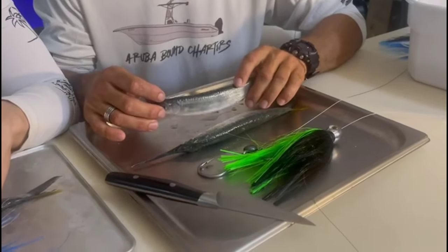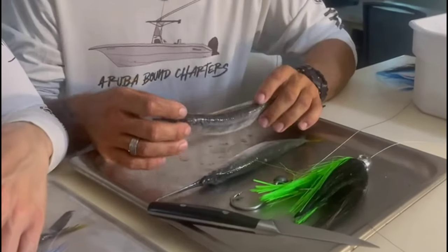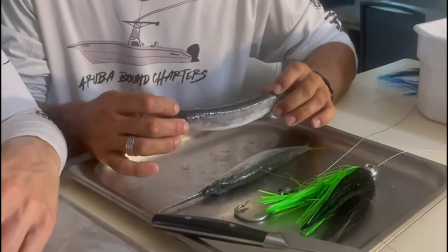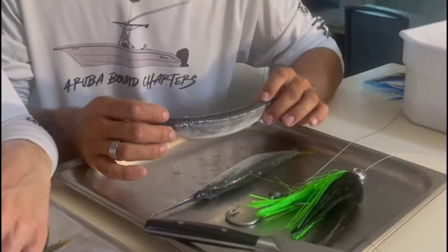Hi guys, this is Captain Screech from Aruba Bound Charters. This evening I'm going to show you, alongside Christina, how to rig a perfect swimming ballyhoo for trolling wahoo, tuna, mahi, kingfish, billfish — all of the big game fish.